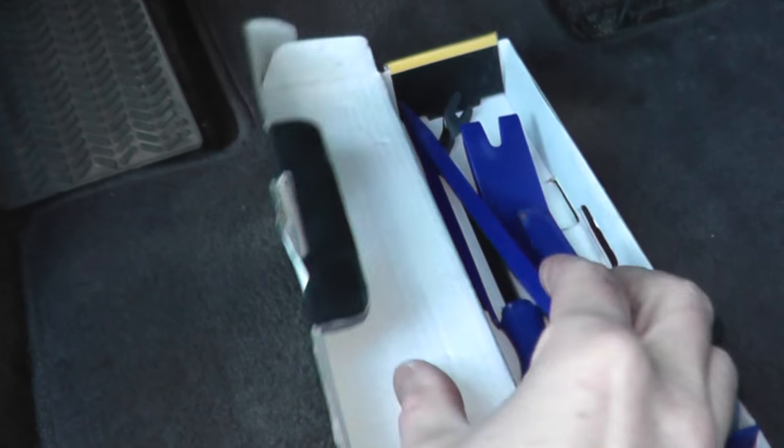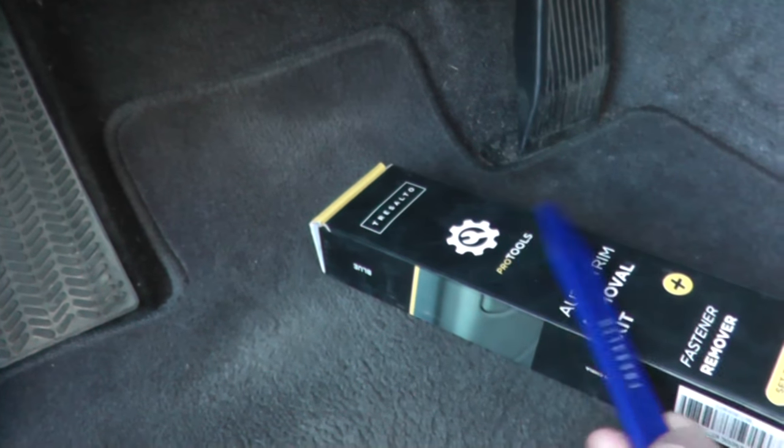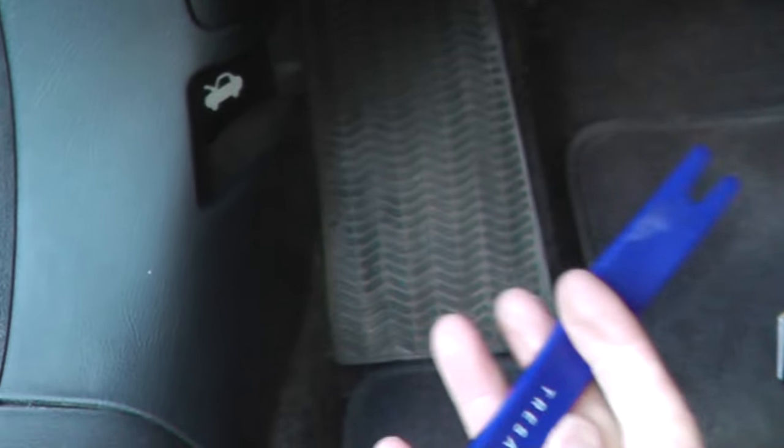To remove this trim piece, I have an interior removal set. You can typically pick these up for maybe 10 or 12 bucks at the local auto parts store. If you don't have one, you need to get one ASAP. If you just grab a screwdriver, wrap it with electrical tape, just be careful and you should be okay.